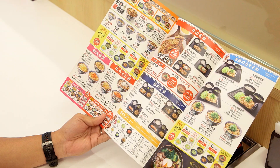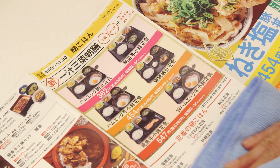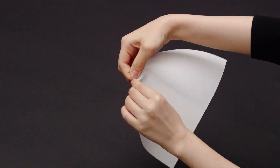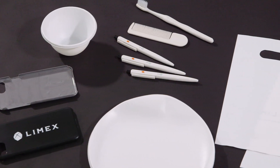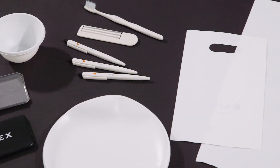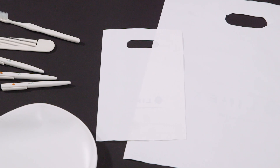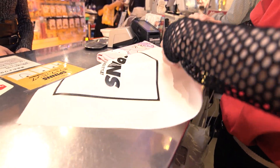Rock-based paper is waterproof — it's great for menus, since spillages can be simply wiped off. It's also very tough and tear-resistant. These qualities mean stone-based paper can replace plastic for many common items. Some forward-thinking stores are already using the new paper for their shopping bags.